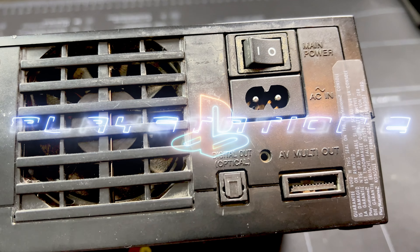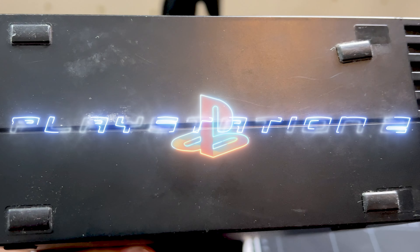Just a quick thing before we start — it's missing this little bay cover here, but it's not going to matter. The disc drive works and all of that, so let's get over to the cleaning.